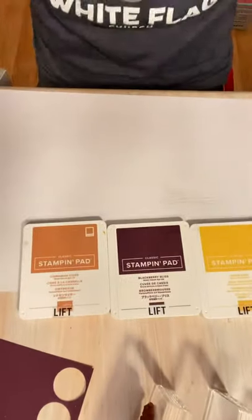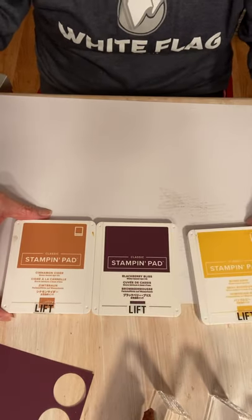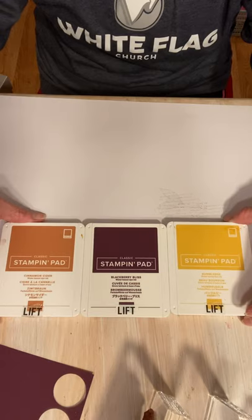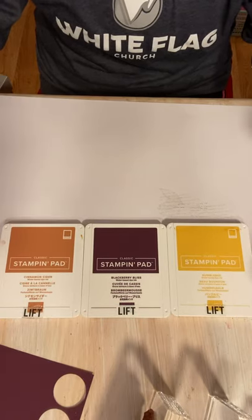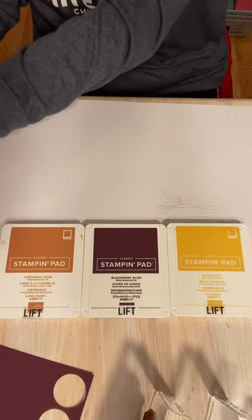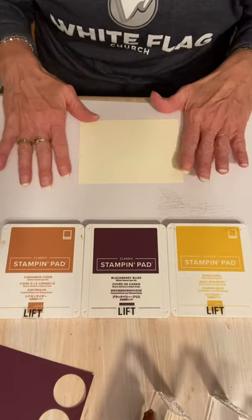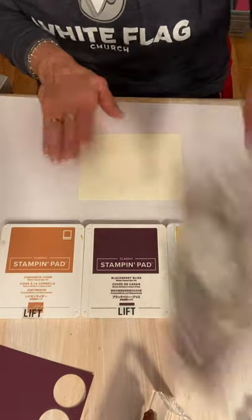The colors I'm going to be using today are Cinnamon Cider, Blackberry Bliss, and Bumblebee. Don't these cards just look like fall? I love them. So this isn't going to be a fall card, and this isn't going to be a Christmas card. I'm also going to be using Very Vanilla. This is so warm and I love it.